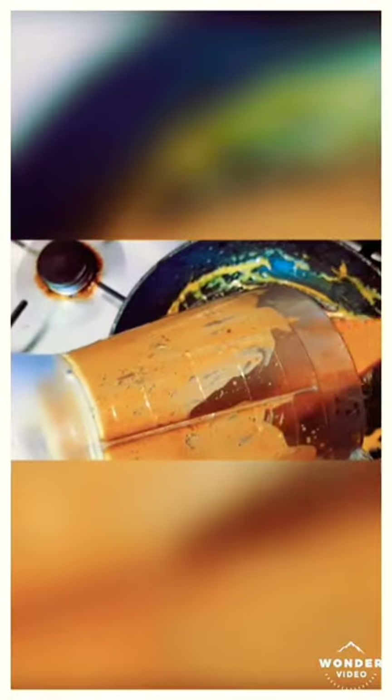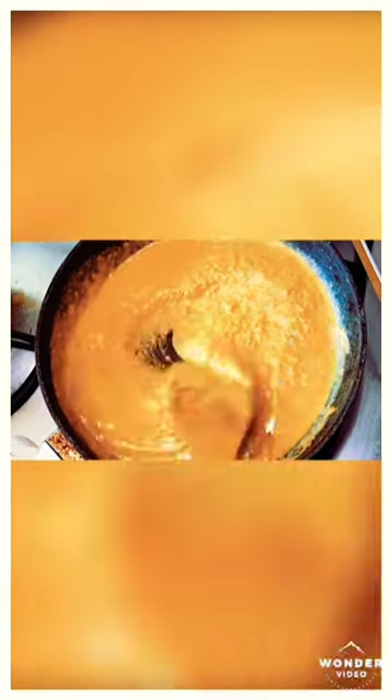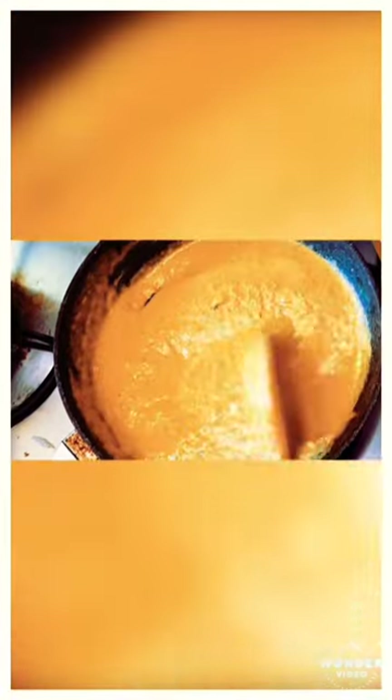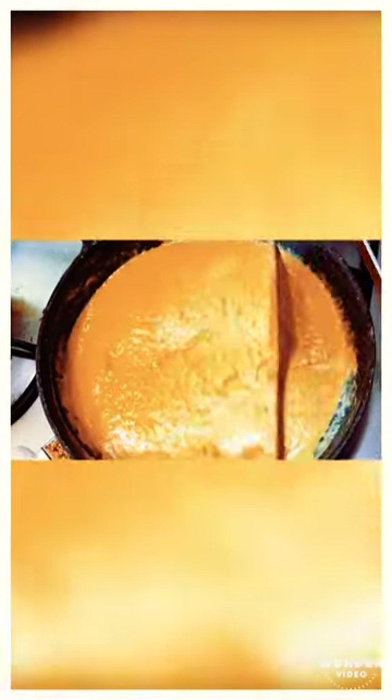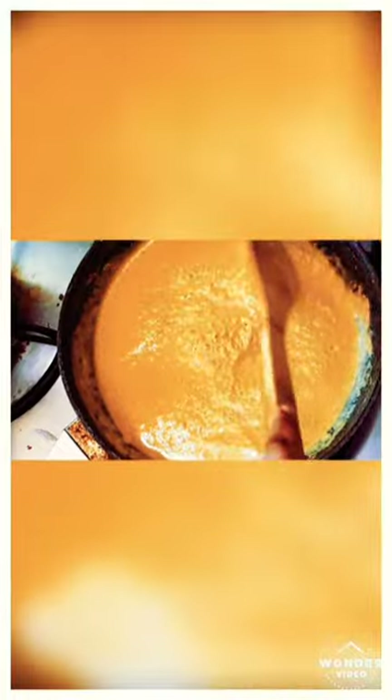We've blended it into a very nice paste and I'm adding it back to the pan. I added a little water to rinse out what was sticking to the mixer grinder, which gave a little more gravy. Now we're going to cook this on a slow flame. You can see it looks beautiful — very rich colored. It's a very tasty recipe you can make in a short time. While this is cooking, you can add your paneer with the grated ginger and garlic.